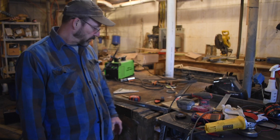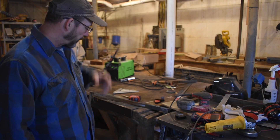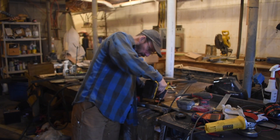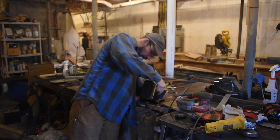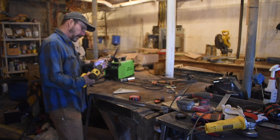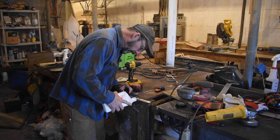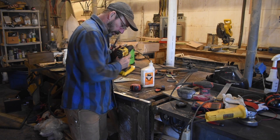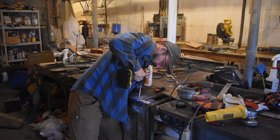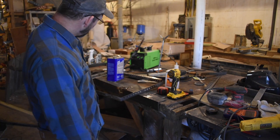I probably should have pre-drilled this on my drill press, but I forgot. So I'll start with a small bit here, mark my spots right in the middle, get started with the small bit and then move on to a bigger bit. I'm just taking it slow and using a little bit of oil to smooth things down. Then I'm going to wipe it down with acetone and give it a primer coat.